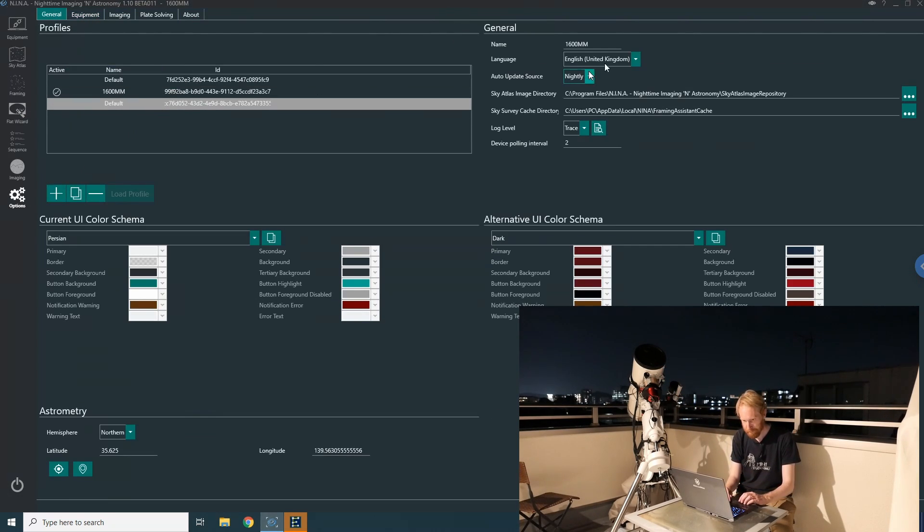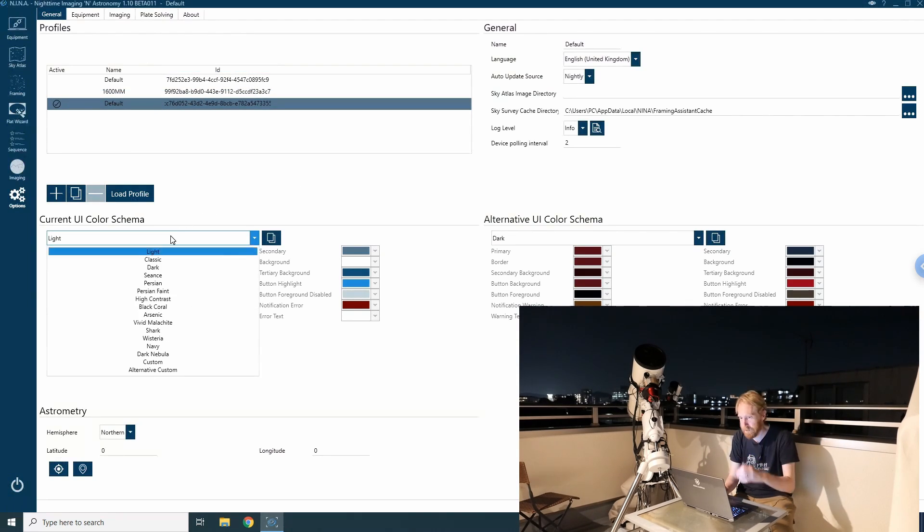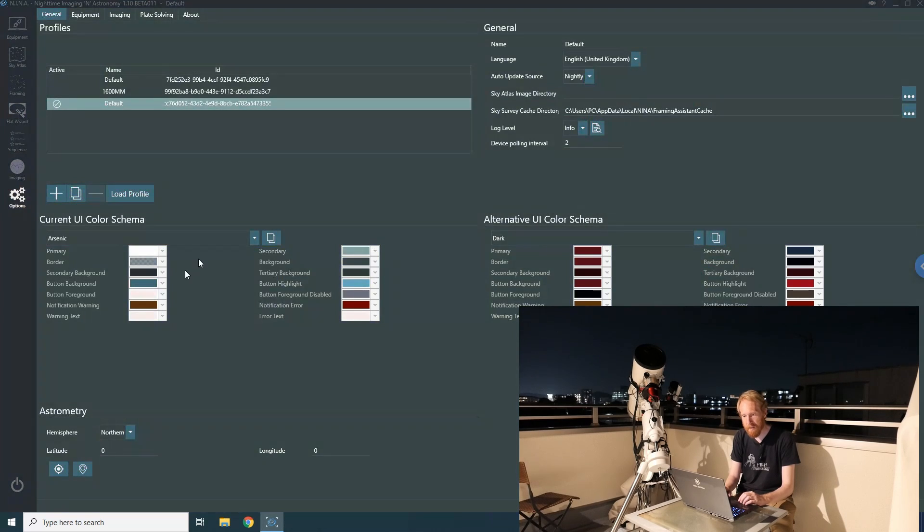Now I'll create a second profile. I disconnect all my devices, load that other profile, and we're back to a very default profile. First I'm going to change the color theme to something slightly different from the main theme I always use, because I want to recognize which instance of NINA is controlling which imaging train. For synchronized dithering you'll have one instance of NINA per imaging train, so I'll be running two versions of NINA at the same time.